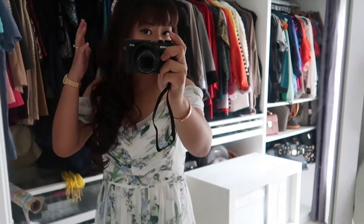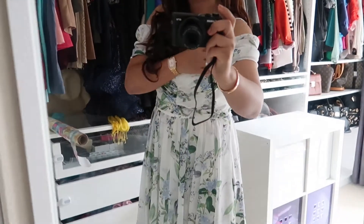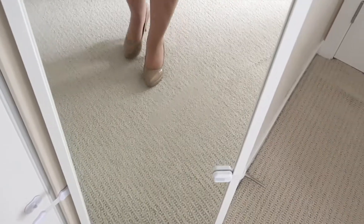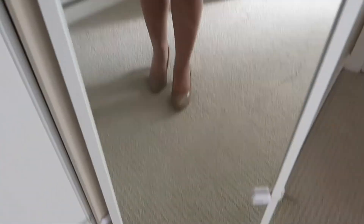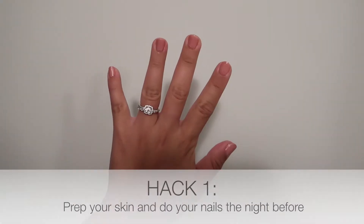I already did my hair and makeup, so I'm going to show you quickly. I just tied my hair in half and used a hair extension. This dress is from Ever New — it's off-shoulder. I'm wearing pumps from Nine West, and I haven't worn this kind of pump or high heels for about two and a half years, so hopefully everything is okay.